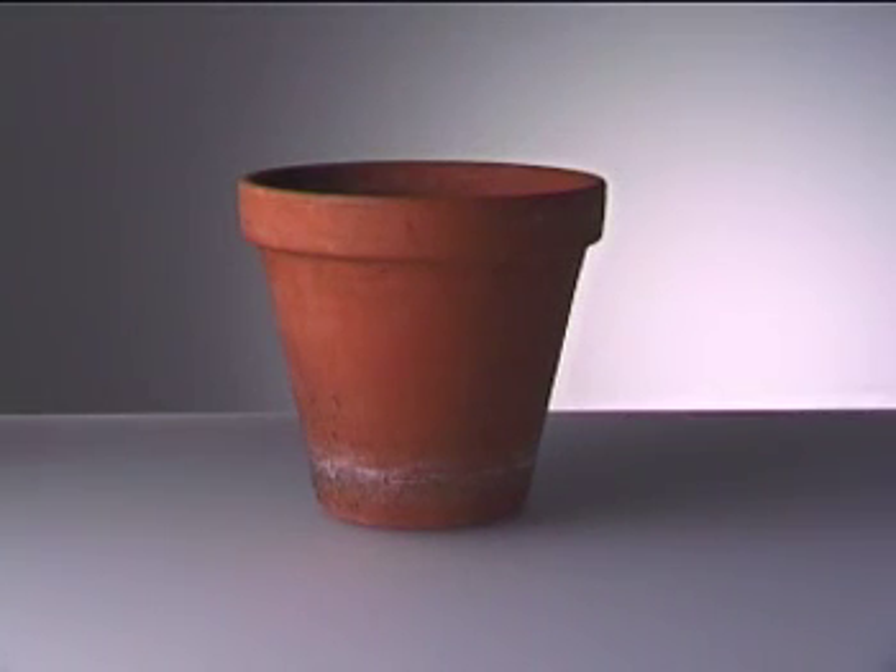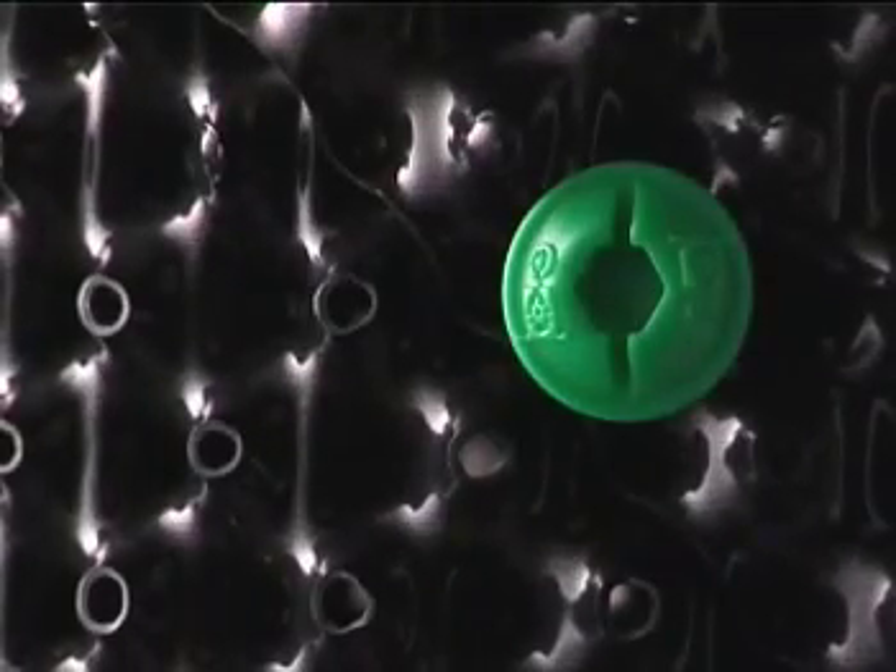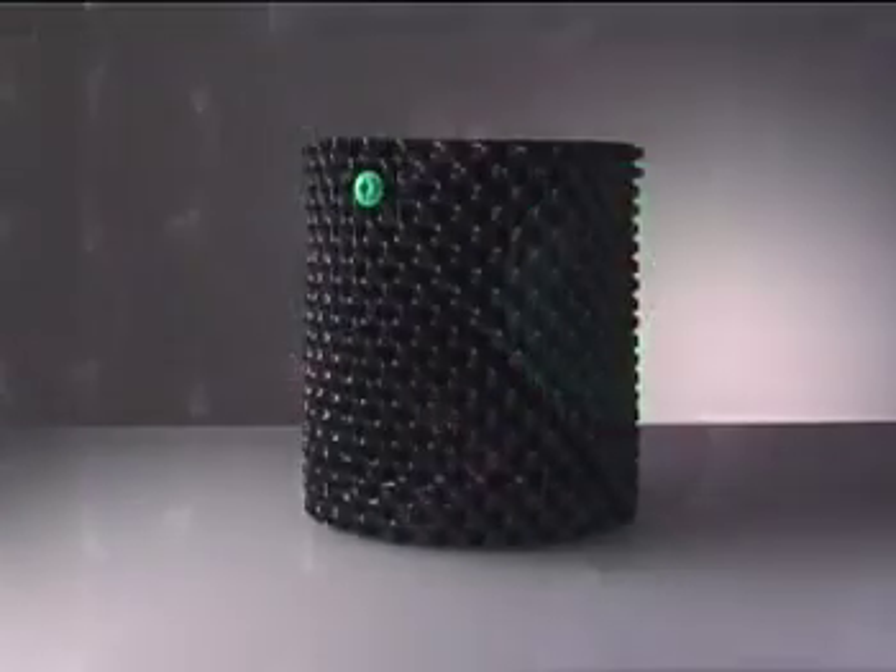In the past, plant containers only did one thing — they contained. But by containing, they deformed roots. But now there is a revolutionary alternative: the Superroots air pot.